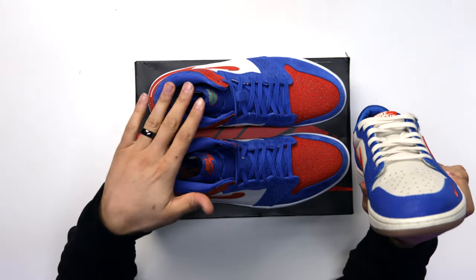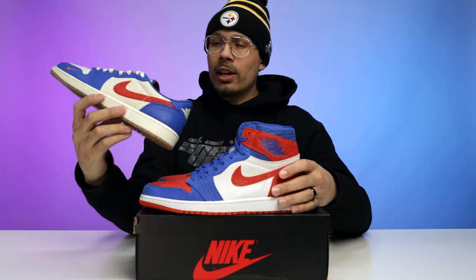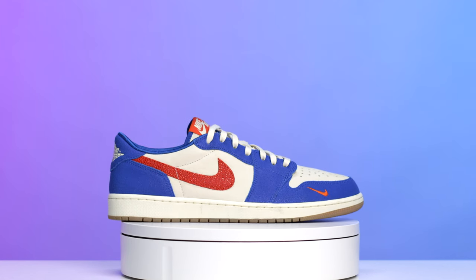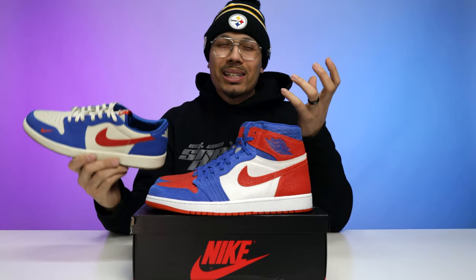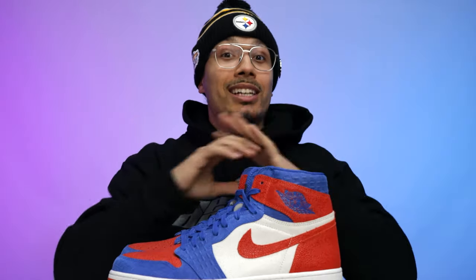The tab on the low top is blue and orange, while the high top's is orange and white. On the sock liner, the low top is orange with the Florida Gators logo instead of blue, and the Gators logo seems a bit bigger — emphasizing the branding. Let me know in the comments: do you prefer the low tops or the high tops? Personally I like the low tops — maybe because I'm not a fan of orange, so the subtle hits work better for me.